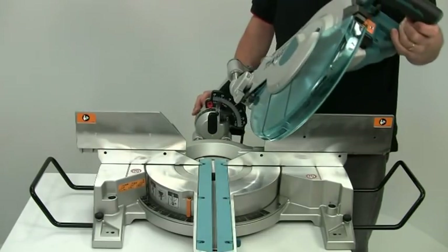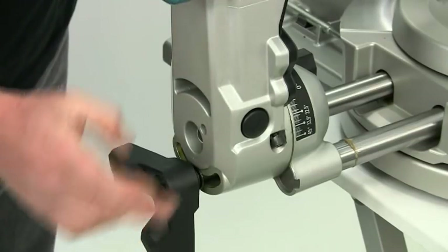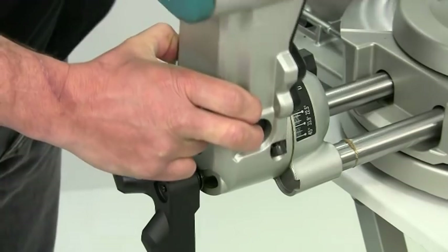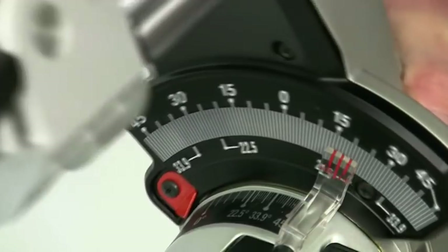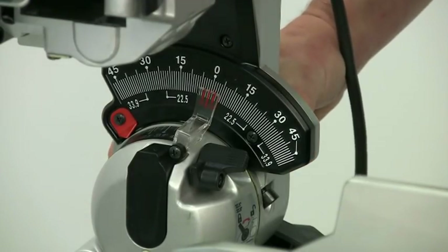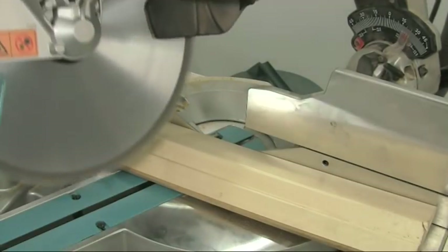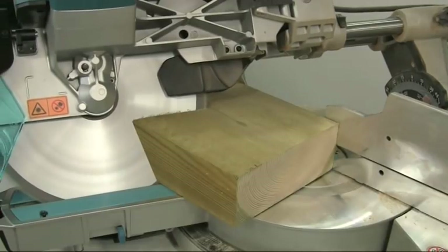The bevel angles are just as easy to set. Slacken the back locking lever, press in the release knob, and tilt up to 45 degrees in either direction. You can check the angle on the bevel scale here and lock up in any position. For the 22.5 and 33.9 degree bevel angles, pull this latch forward and it will automatically lock for you. Cut cornice with ease and make compound cuts in even the heaviest of timbers.